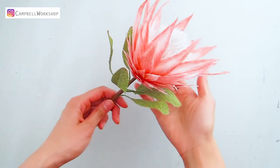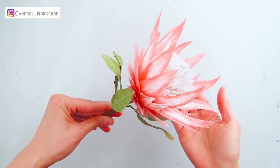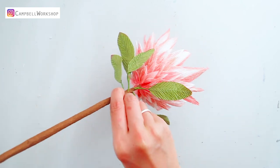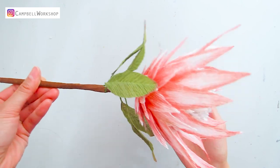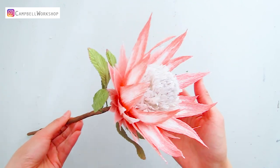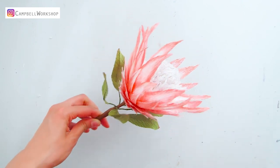Thank you for watching the video and I hope you liked it. Please don't forget to like, comment, and subscribe to our channel. I will update our queen protea tutorial very soon — stay tuned. All our templates are available on our Etsy store already, so check them out.